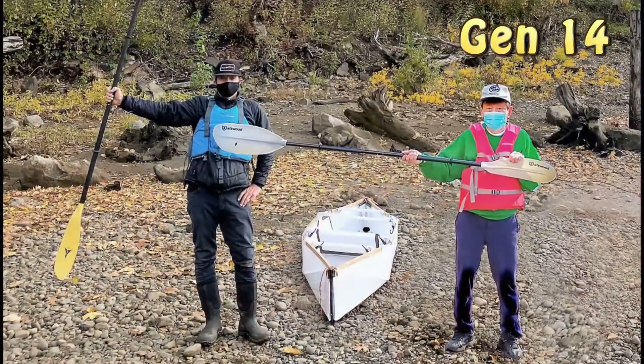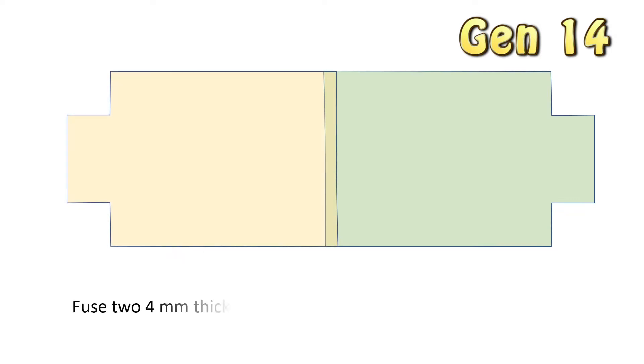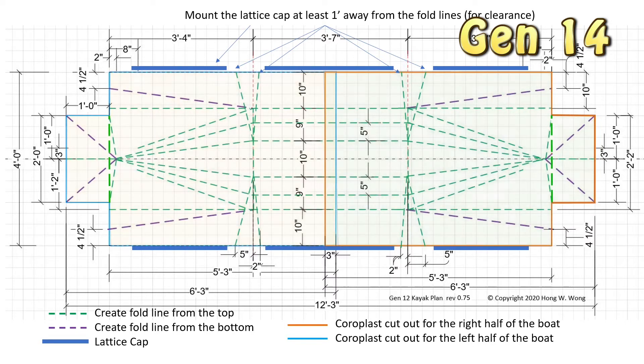With care, I believe this kayak will last for a few years. The DIY guide I co-authored will be published in the January edition of the magazine. I will release more videos to supplement that design guide. Please stay tuned.